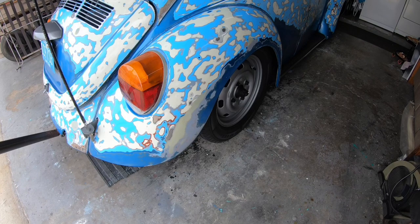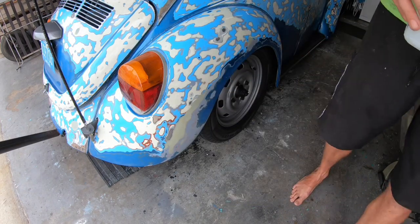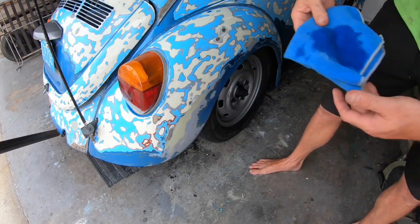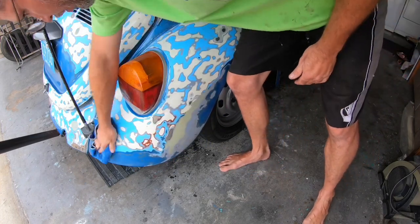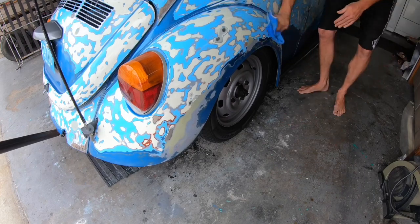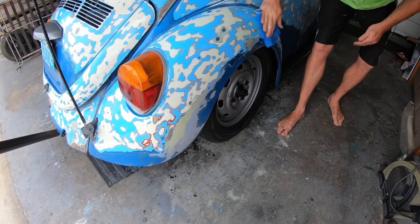We're going to start on the back fender here. I have a clean microfiber cloth that I provided along with some rubbing alcohol. The car is clean — it's been washed. So what we're going to do is pour some on the rag and go ahead and wipe down all the paint really well, just to make sure we have all contaminants off. Flip it over, do the same thing, and make sure it's good and dry.